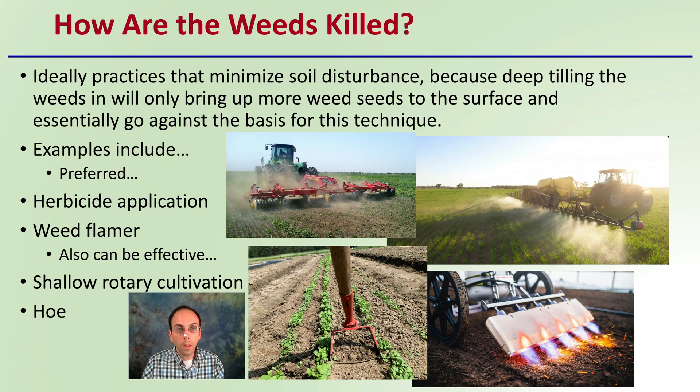So how are the weeds killed? Ideally, practices that minimize soil disturbance are preferred, because deep tilling will bring up more weed seeds to the surface and work against this technique. Examples include herbicide application, a weed flamer — which can be very effective — shallow rotary cultivation, or simply a hoe. For small manual operations, a loop hoe or stirrup hoe can be great. At larger scale, flamers and herbicides may also be possible techniques, though with caution.